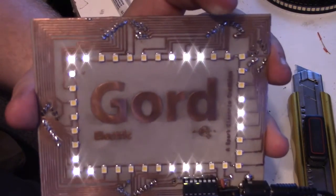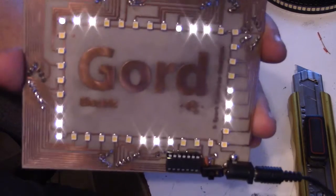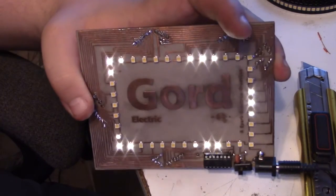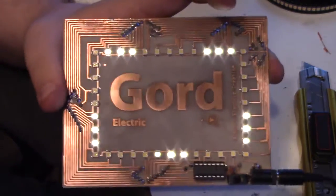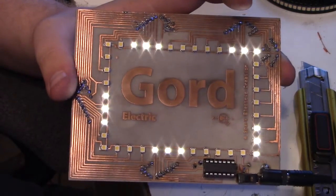Now I'm just going to do a couple more things — I might give it a little stand, and I'm going to polish up the board a bit.